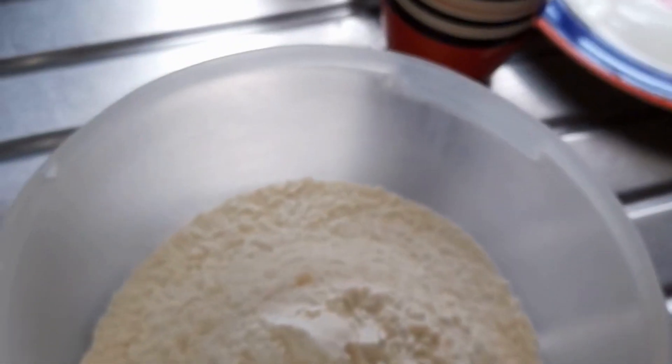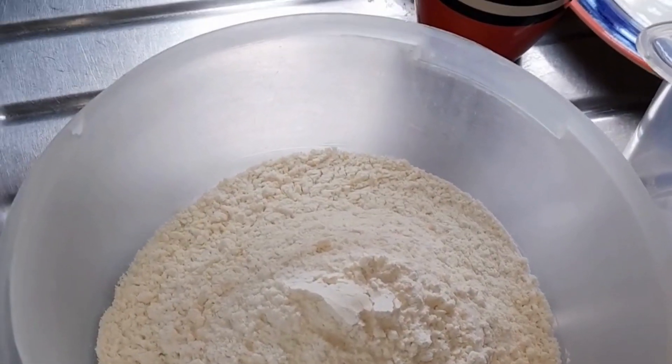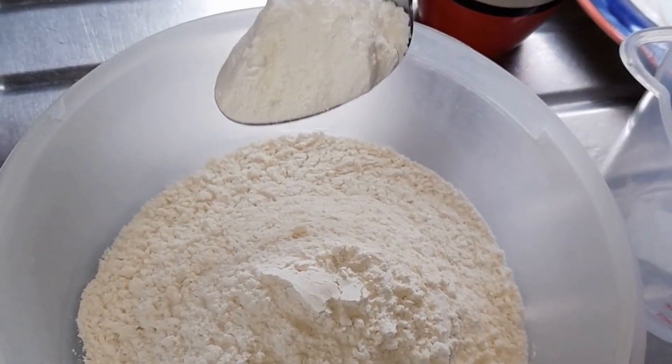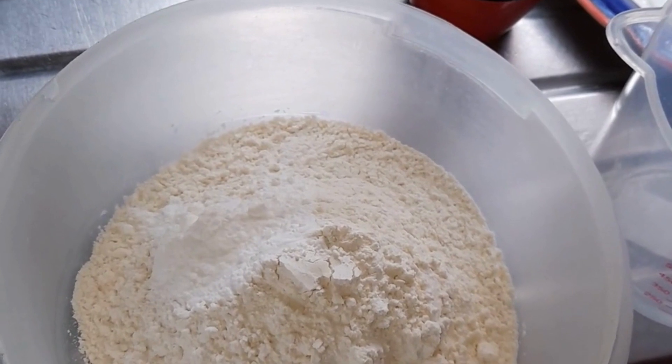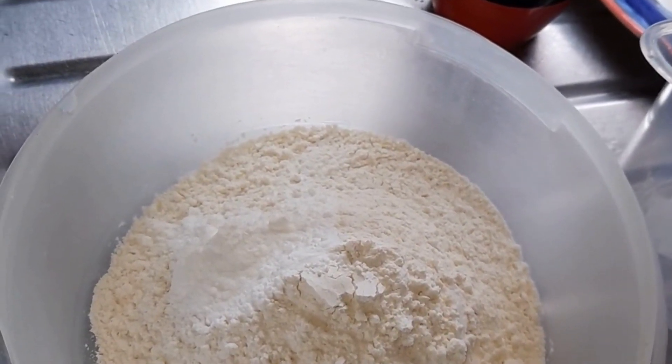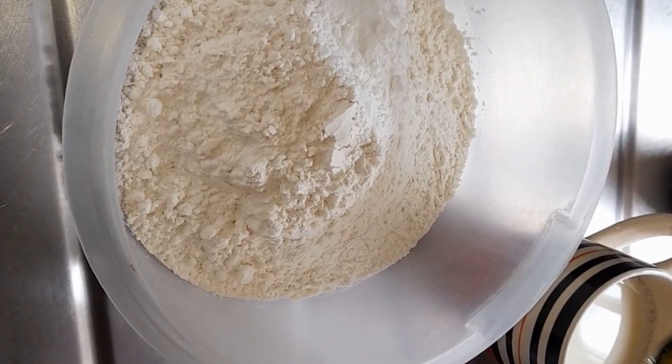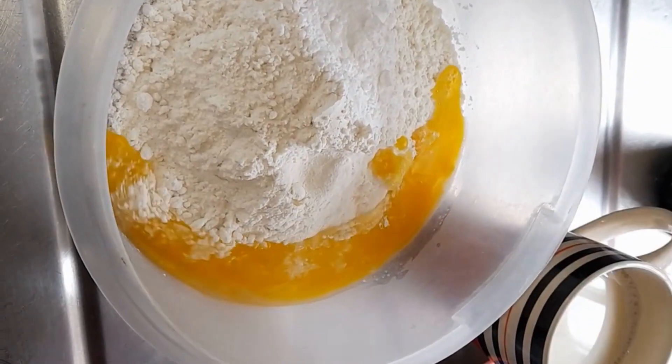Hi everyone, welcome to the channel. Today I'll be cooking pancakes from scratch. First, you're gonna get your all-purpose flour — I am using three cups of flour. To that three cups of flour, I will now add a tablespoon of baking powder.